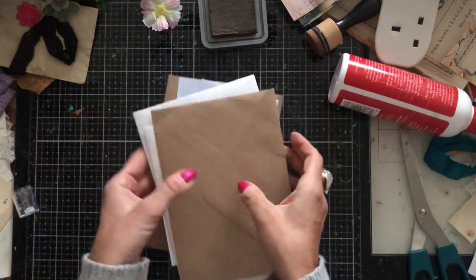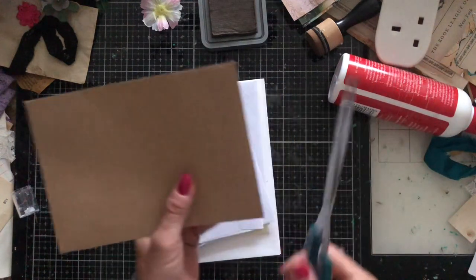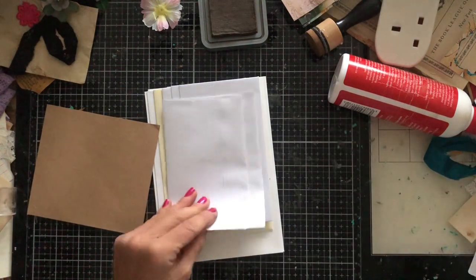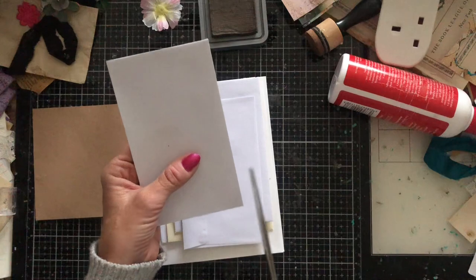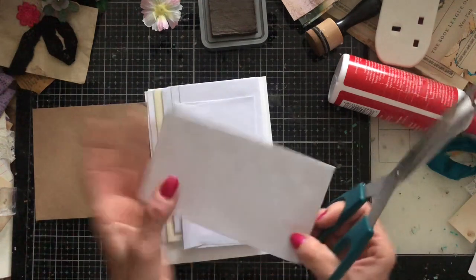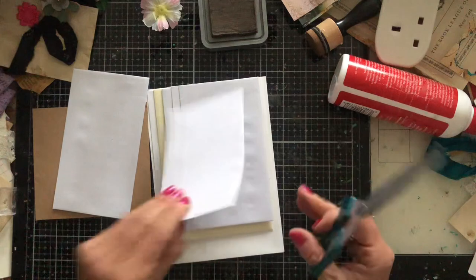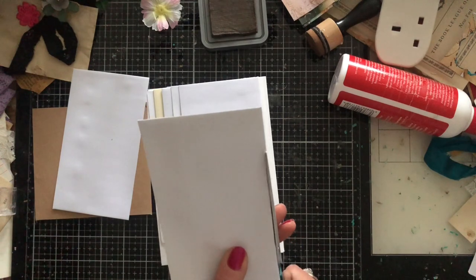Right, I've glued all my envelopes down, so now I'm going into the cutting process to get my pockets. I'm going to do different sizes — some tall ones, some smaller ones. These small ones I might cut down the side so I get portrait pockets.